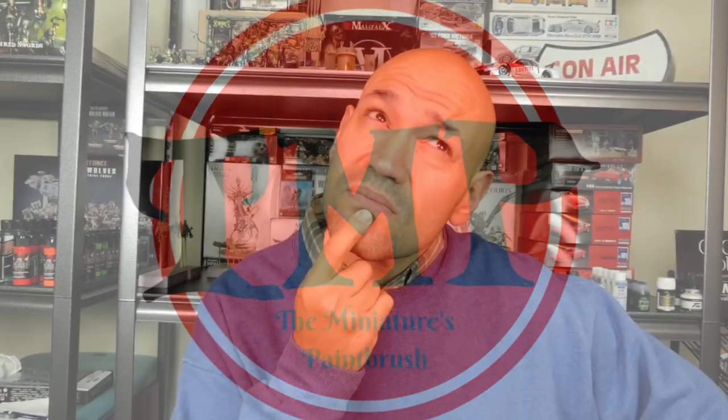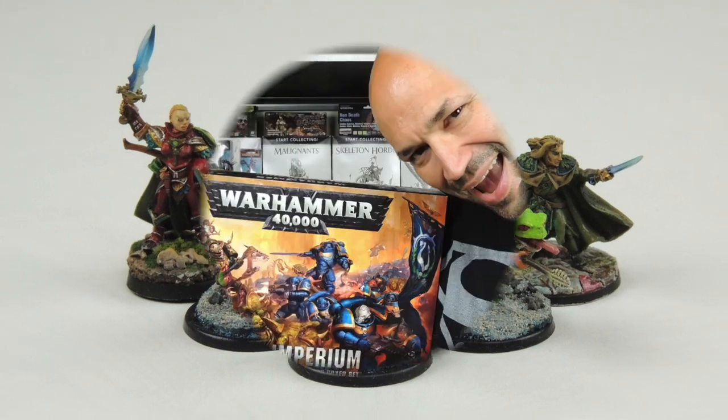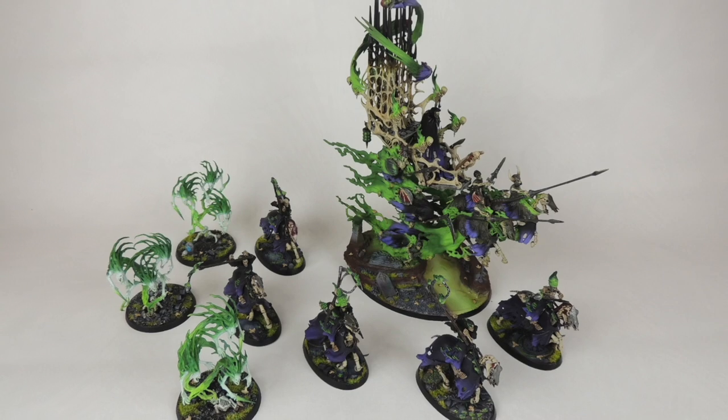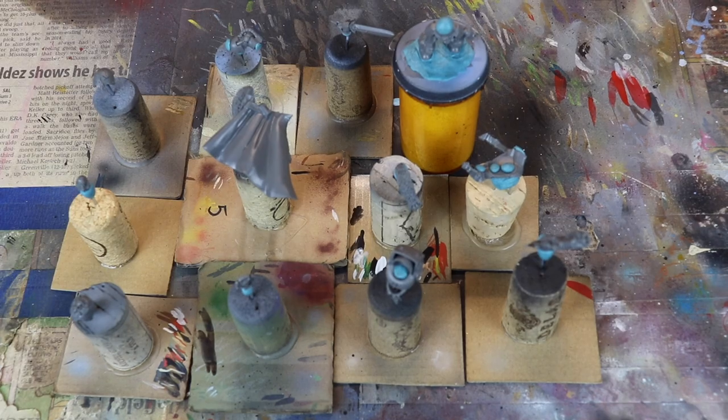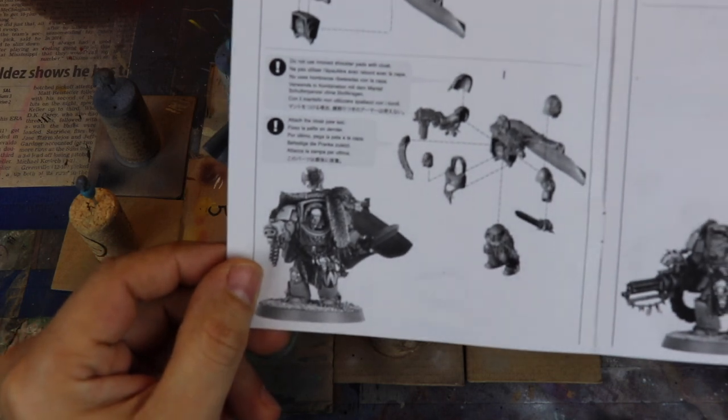Welcome to the Ministry's Paintbrush. Today we're going to talk about how I paint in sub-assemblies. Today we're going to talk about sub-assemblies, and I love this process. The first thing you're going to need to consider is you have to look at your instruction manual and see what pieces you can actually put together that won't obstruct your paintbrush when you're actually painting the miniature.